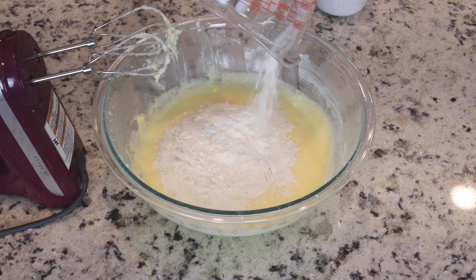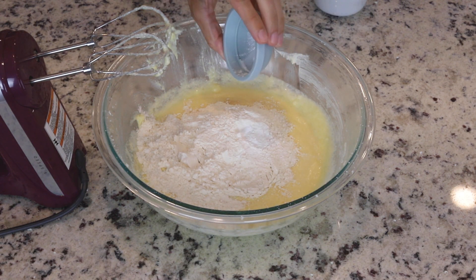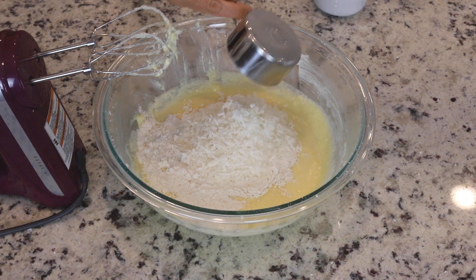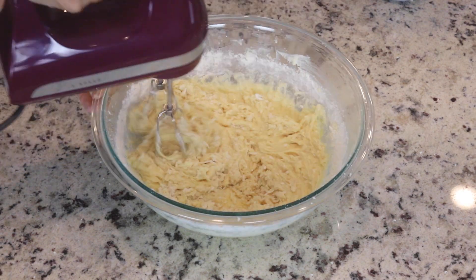Now we can add our flour, baking powder, baking soda, salt, and shredded coconut to the bowl. Mix to combine until you obtain a smooth, lump-free batter.